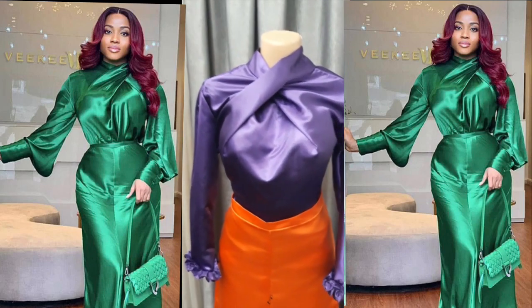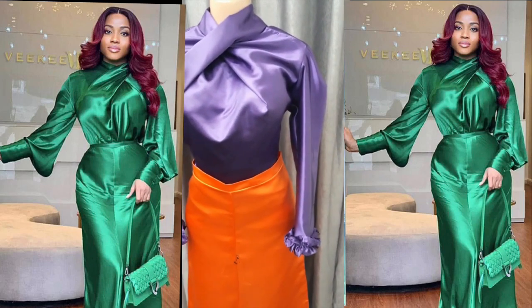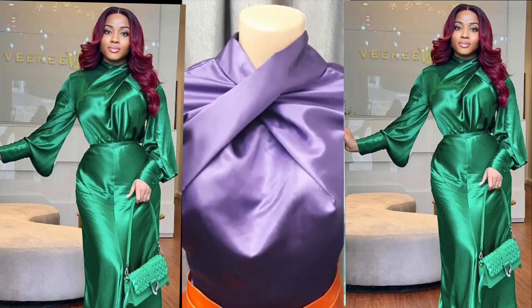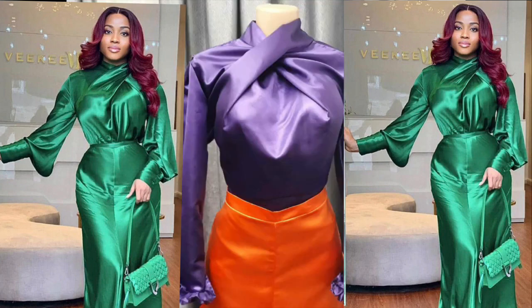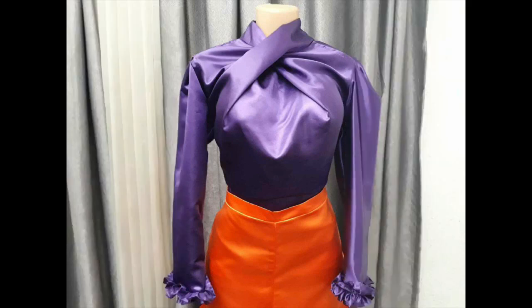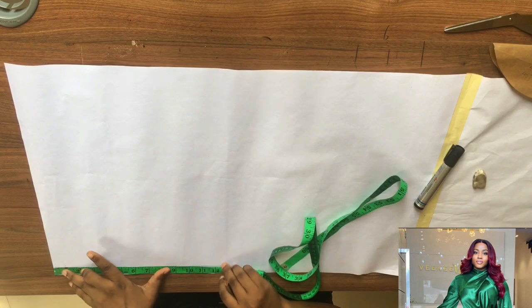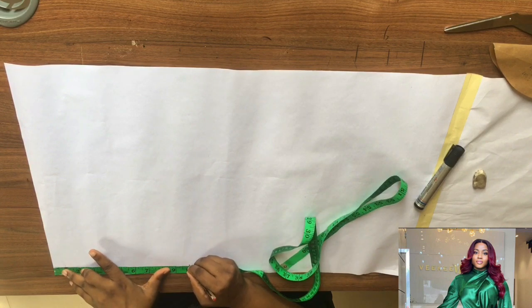Hi guys, welcome back! Today you'll be making this beautiful criss-cross top.